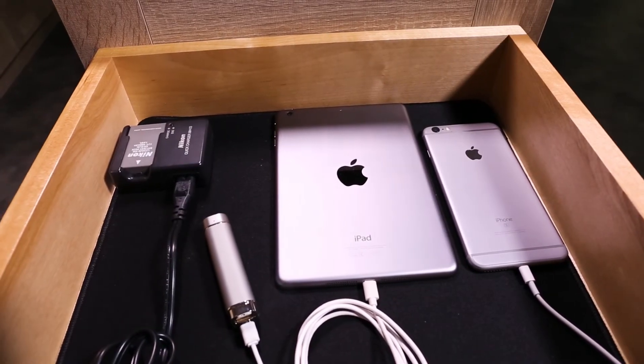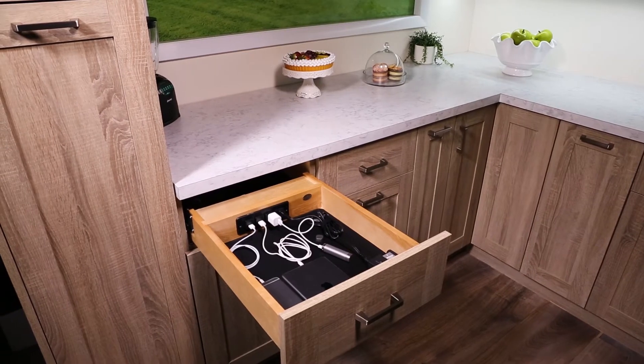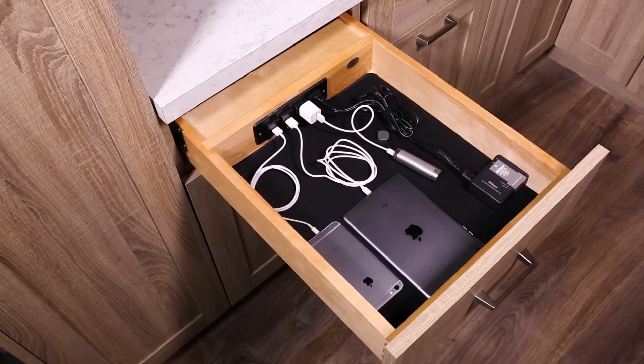Charge all your electronic accessories with peace of mind with Rev-A-Shelf's 4W CDB series charging drawer.